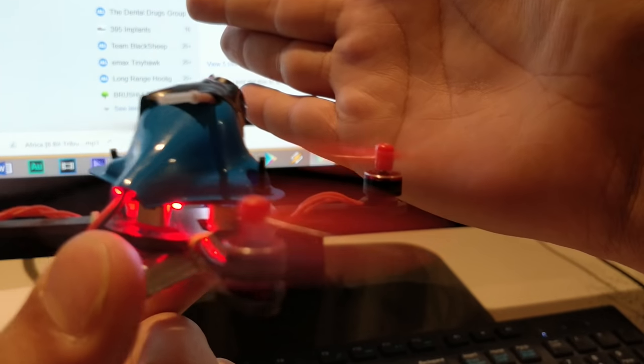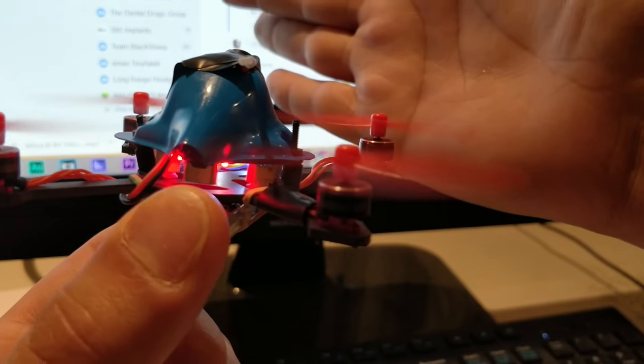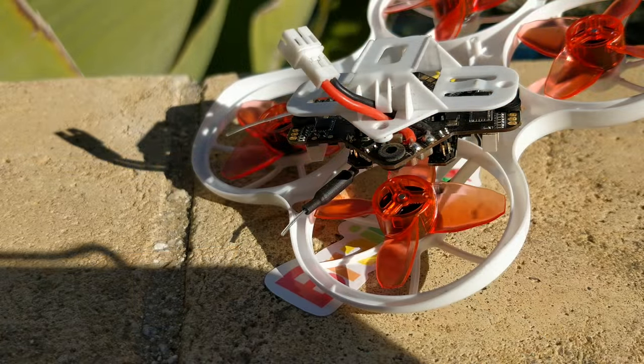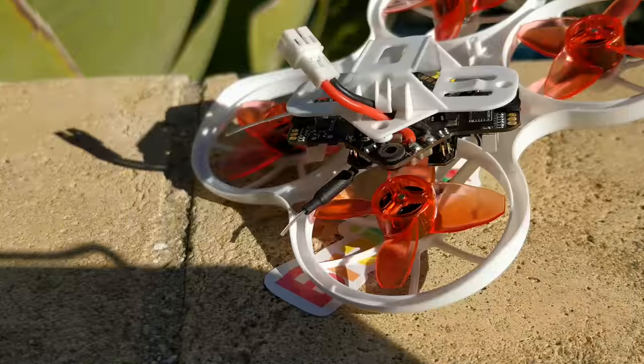There was somebody on Facebook that was really angry that I was flying in public around cars. I made a video showing him that you can't even break skin with this thing — the props don't spin fast enough or hard enough to break skin. I also ran it into my own head to show him that there's no pain and it doesn't cause any harm.